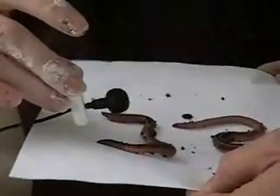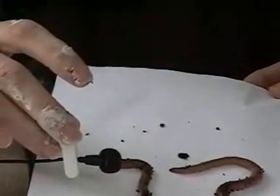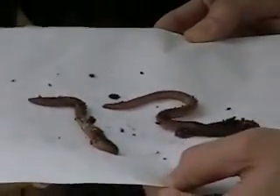Shall we bring it closer? Let's see. I don't know if that's picking up the sound or not. Our earthworms are a little bit sleepy right now — it's probably a little bit cold for them.